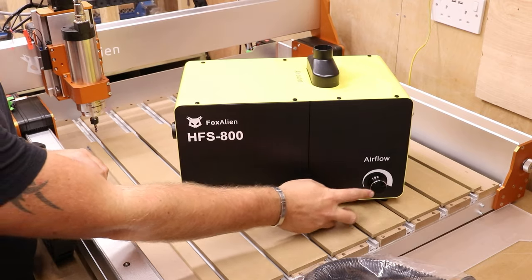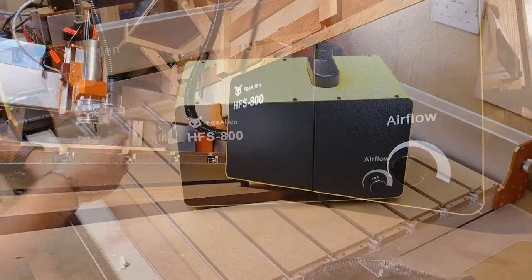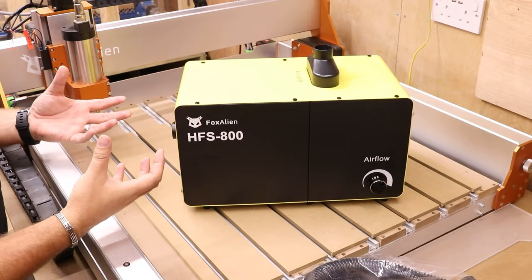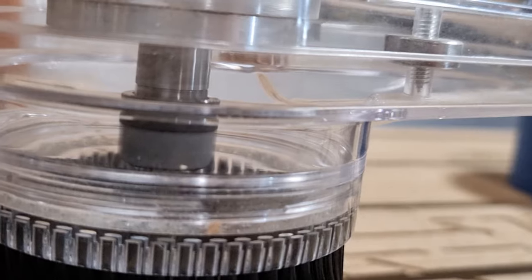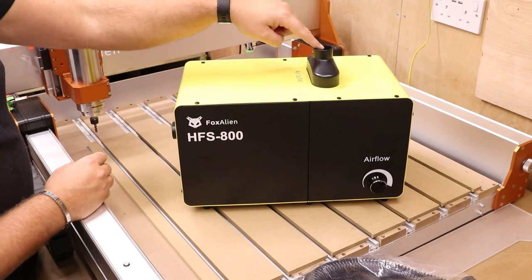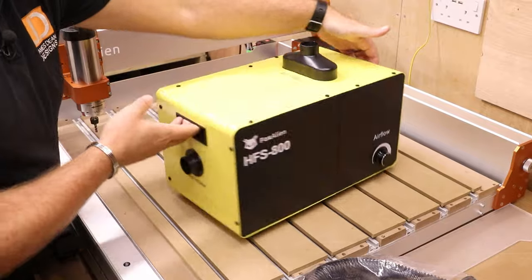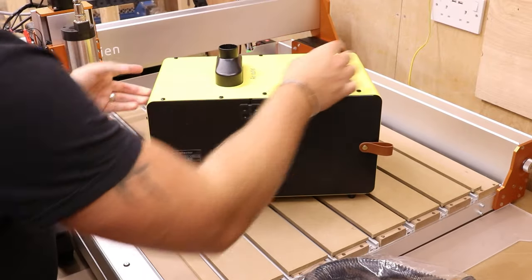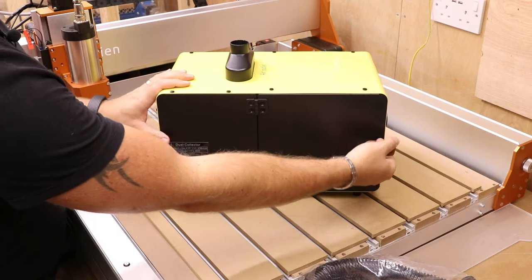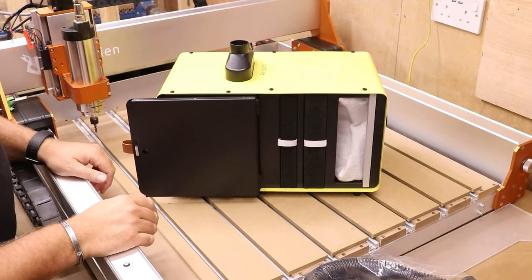On the far right-hand side here we can see an airflow control dial. The thing I do like about that is you can control the power that this is running at. If you're machining something and not really generating much dust, there's no need to run it at full flow — you can turn it down and save yourself a little bit of energy. We've got the outlet duct on the top here and the inlet on the side. If I spin this around, I can show you where the power cable goes and you can turn it on and off.